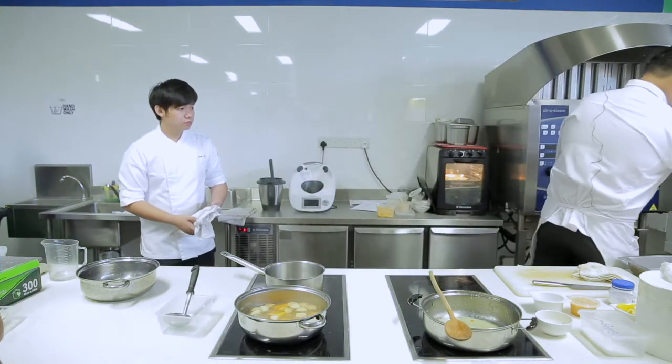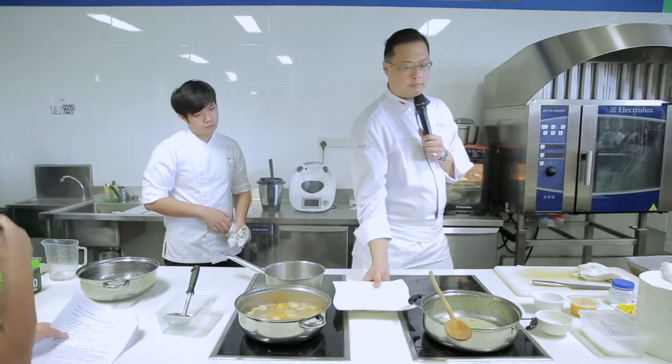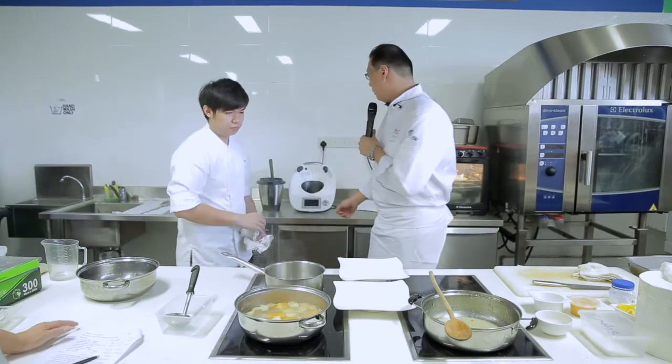When you want to serve the soup, basically there are two ways. One way is your normal kind of serving. The other kind will be blended.